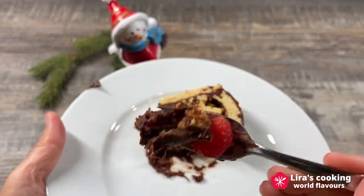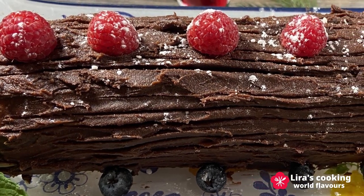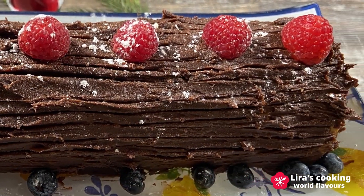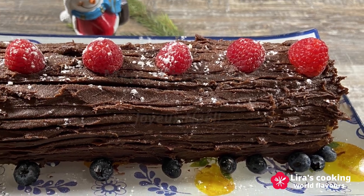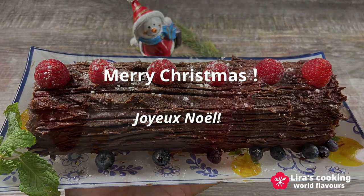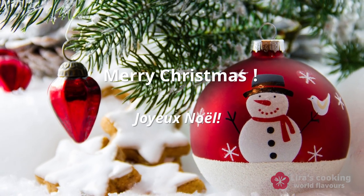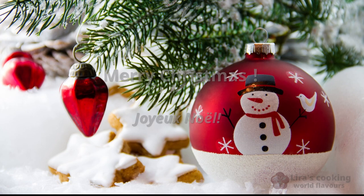I hope this cake can bring you and your family warmth and happiness. Merry Christmas and Joyeux Noël! Happy Christmas! See you soon. Thank you.